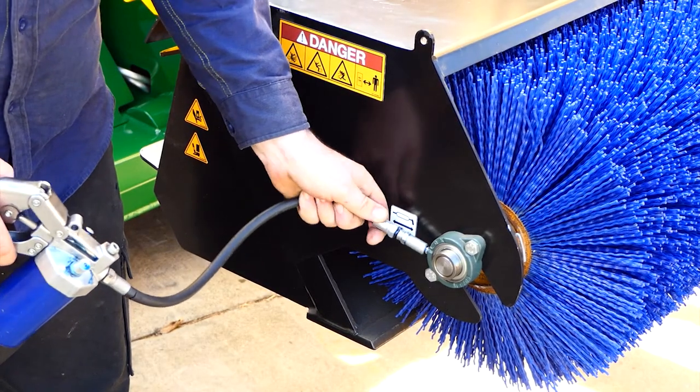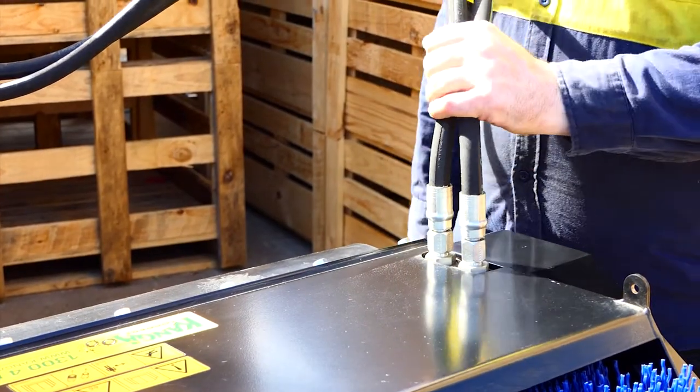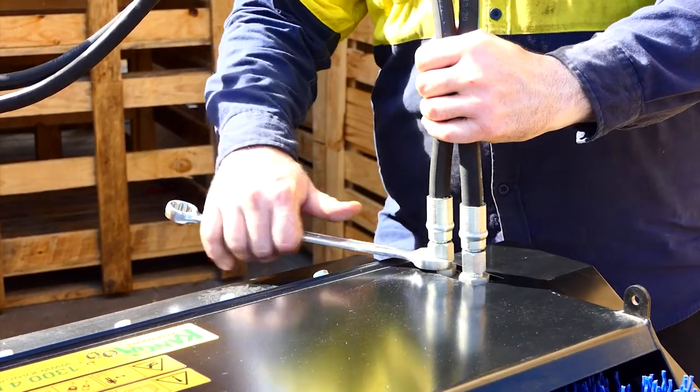The first thing we should be looking at are the bearings and making sure they're greased regularly. Secondly, we want to make sure the hydraulic hoses are not leaking and we also want to make sure they're nice and tight.